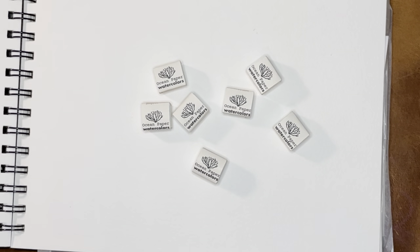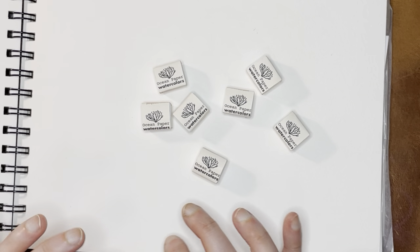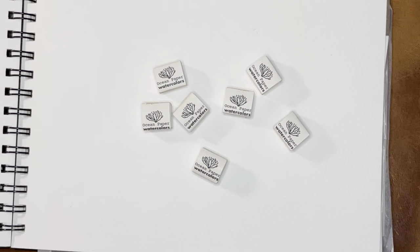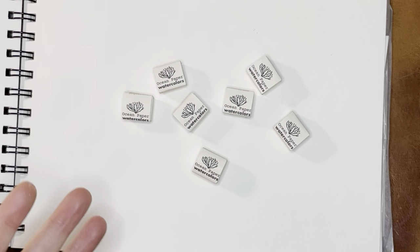Hello again everyone. I recently purchased some one-off colors from Ocean Paper. I felt like all the sets they had available didn't have the colors I wanted to supplement the ones I already have, so I picked out some individual colors and here they are.